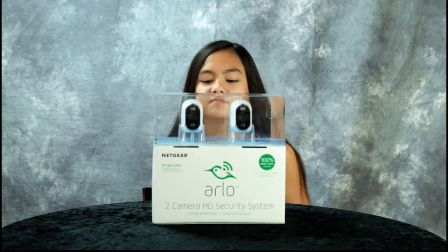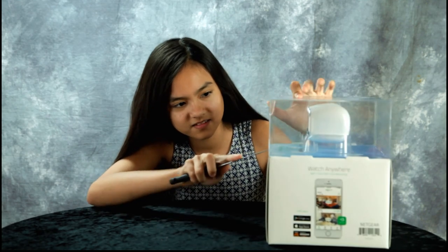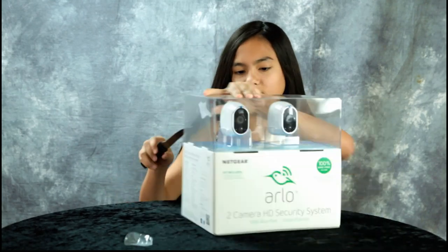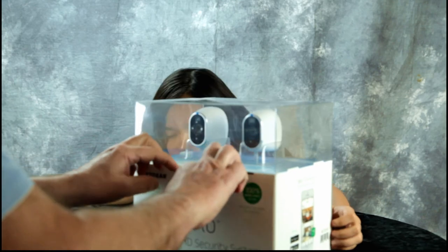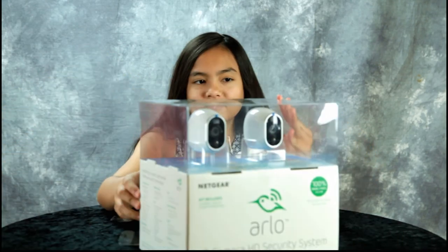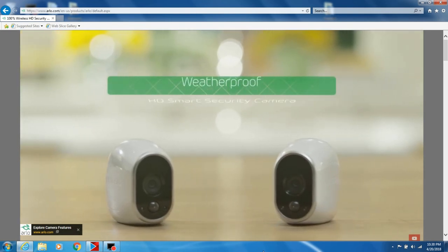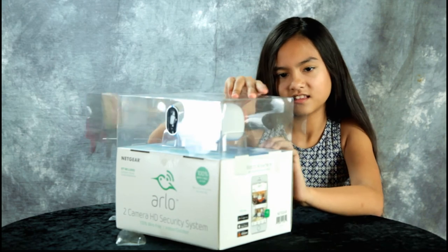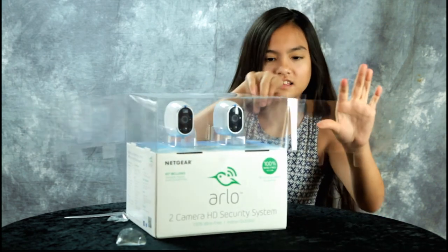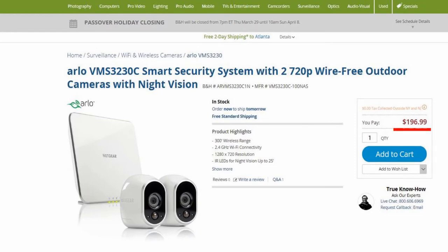I have another tech review for you. It's the Arlo 2 camera HD security system and I'm going to open it up. We wanted a security system for the house and did some research online and on YouTube, and the Arlo system seemed to be the best. It seemed a little pricey, but we found this kit available for $197 at B&H.com.